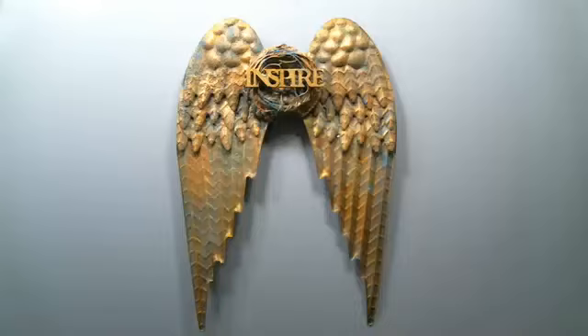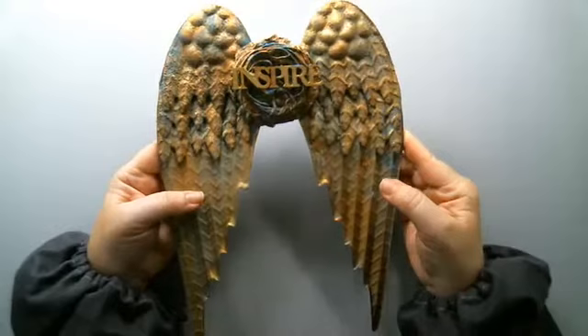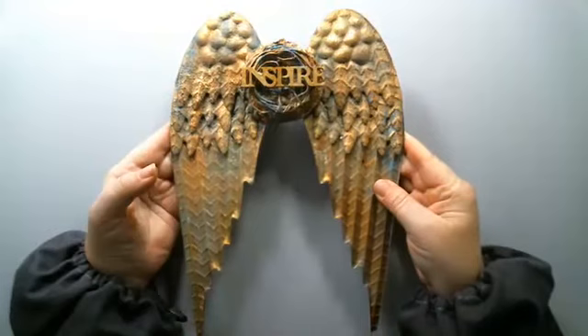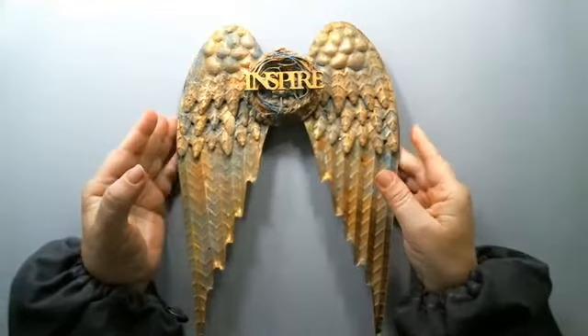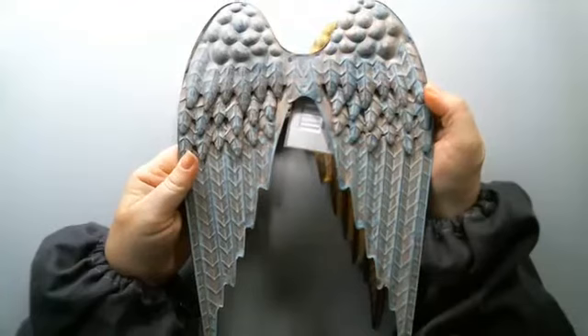Hi everyone, it's Karen here for Artists Live and I'm going to be altering this metal wing set given to me by a good friend Kim who is here today at the live show. If you're watching the recording, links to all the products are below in the description area. This is how she gave it to me, and the reason I didn't alter it until now is because the wings are just so beautiful.